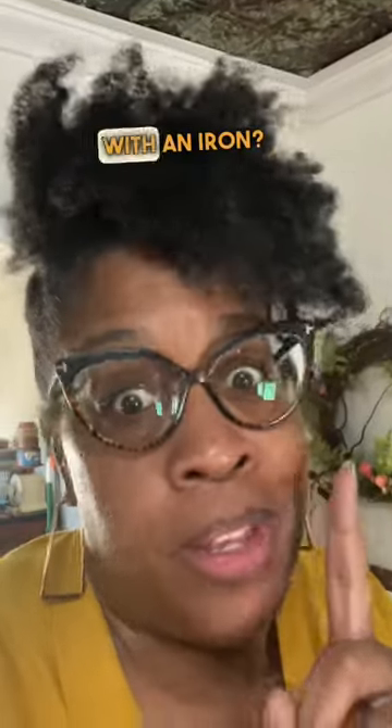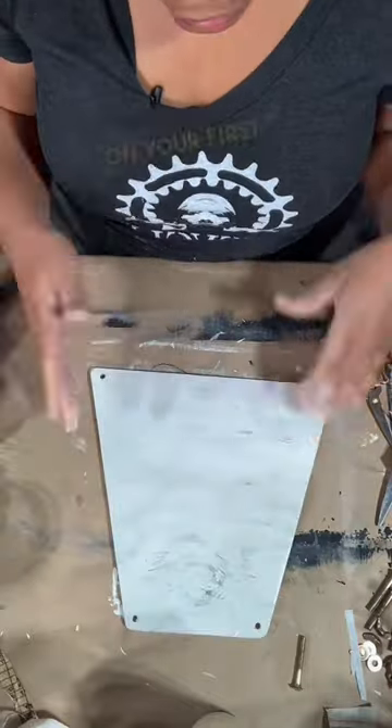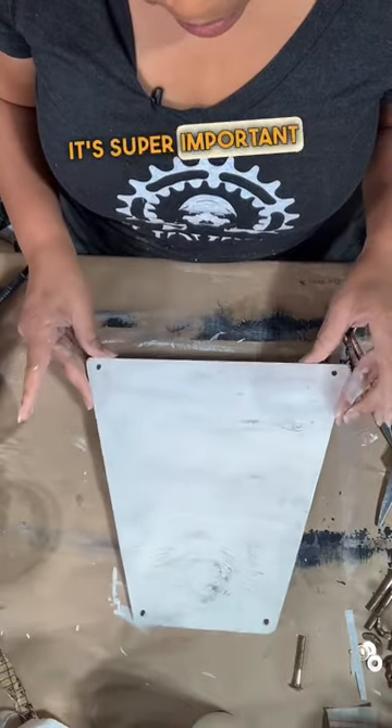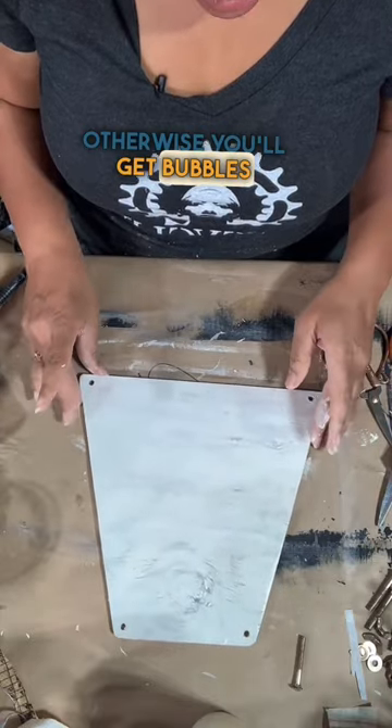Did you know you could decoupage with an iron? You'll start by applying Wiesel varnish on your first coat. It's super important to get a nice even coat all the way across, otherwise you'll get bubbles after the fact.